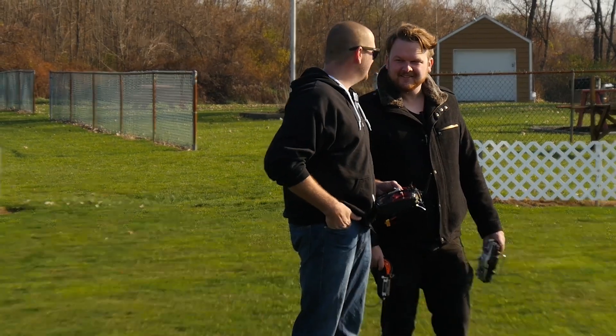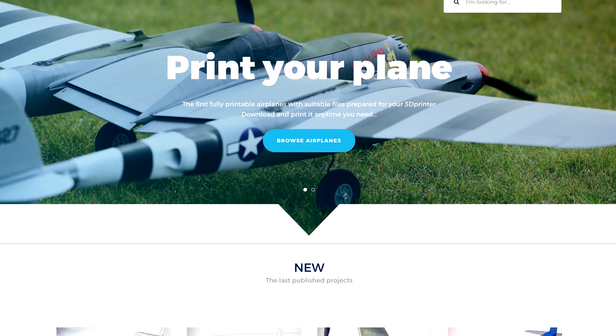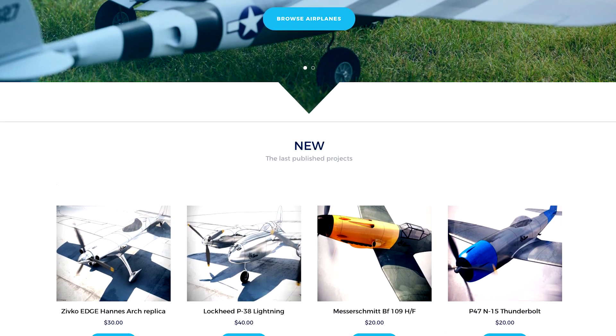It doesn't mean you can't print this out, hang it in your room, and get inspired by it every day as you build. 3D Lab Print — thank you so much for sending this to us; we can't speak highly enough of it. We want to take it for another flight, but first we'll check the batteries. Make sure you check the link below for 3D Lab Print's website — he has some beautiful stuff on there. Give him some love and we'll see you guys next time!